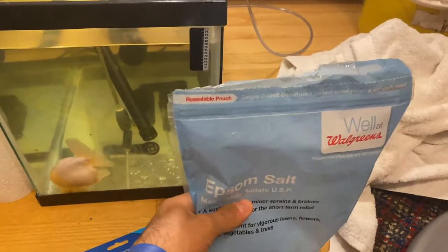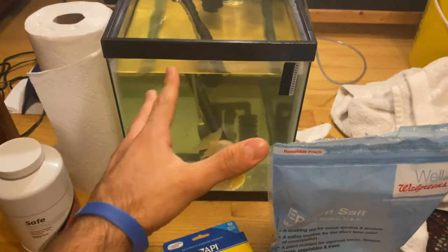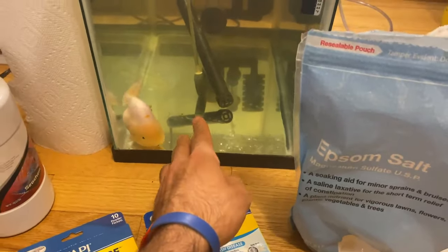With the hospital tank you want to put Epsom salt in there. I put around one-third to one-half teaspoon of Epsom salt per gallon. You do want to use a good amount because it really helps draw the fluid out of the body of the fish.